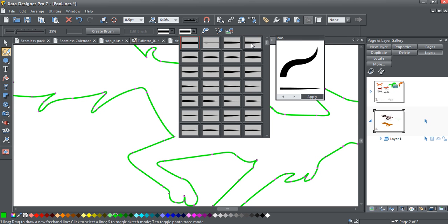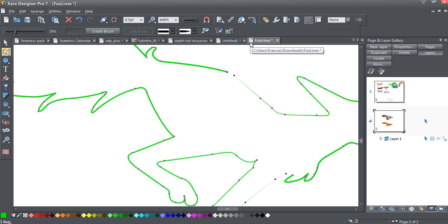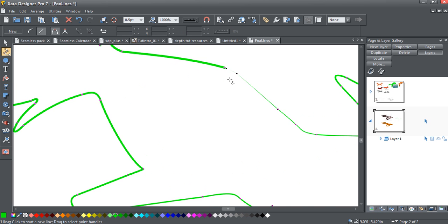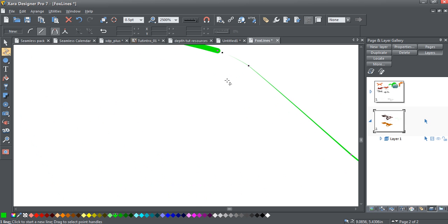Now you can see what happened here — right here it's thick, and it just disappears where it ends. Where it's thick is where the line starts; where it's thin is where it's ending. So now we can easily go back to the Shape tool, zoom in, and click this end.